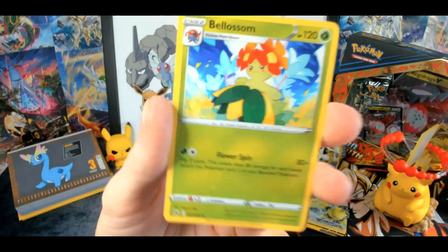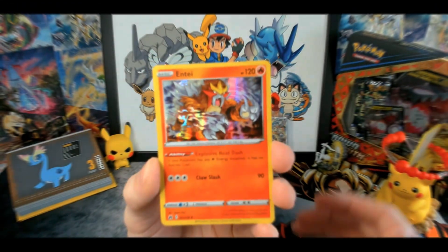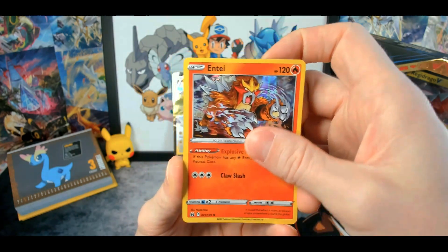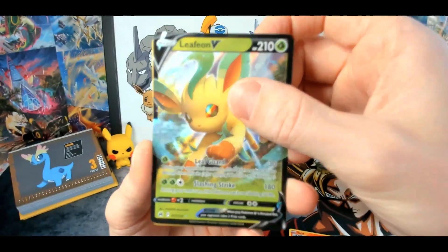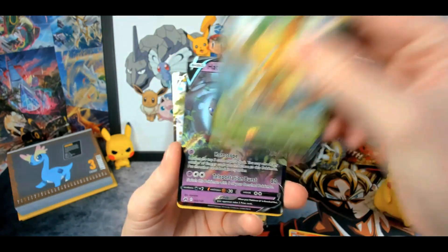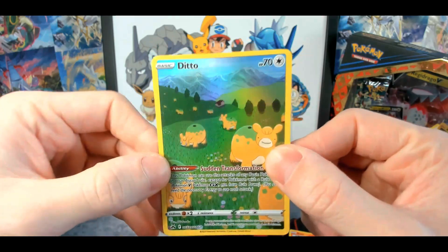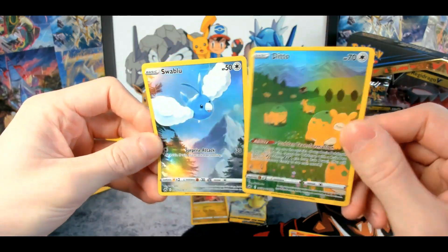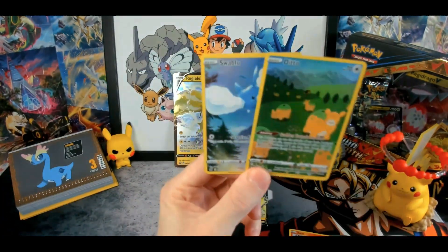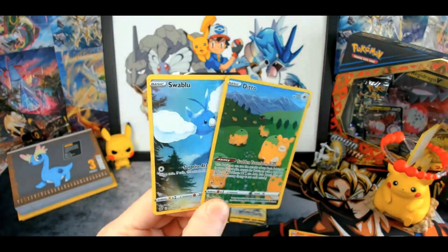Powniar and Bellossum — non-holo. I already thought it was gonna be too good to be true. So in the Regilecki box we pulled an Entei holo and then two double banger packs: Leafeon V, Heatran V, and then Ditto from Galarian Gallery and Svablu from the Galarian Gallery God Pack. Awesome — so the Regidrago box will have to do some magic and pull even better cards.